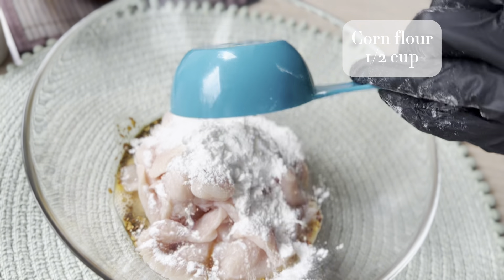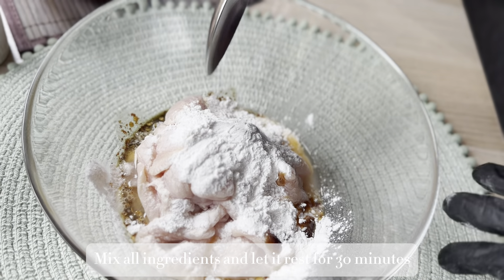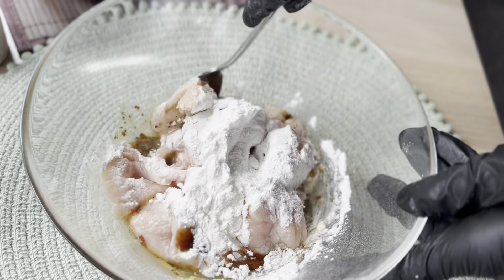In the last I'm adding half cup of corn flour. Now we'll mix all the ingredients together and let this marination rest for 30 minutes.